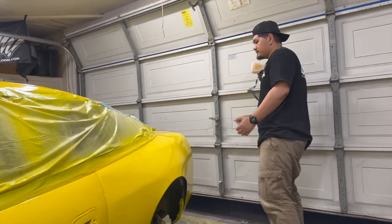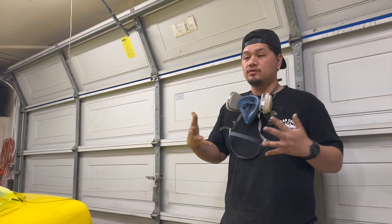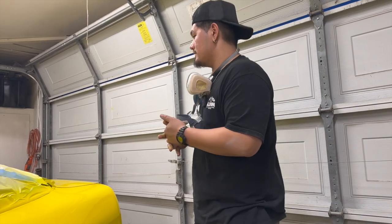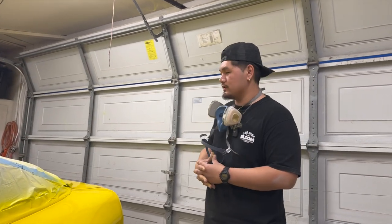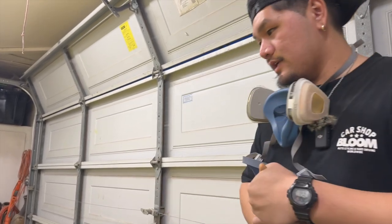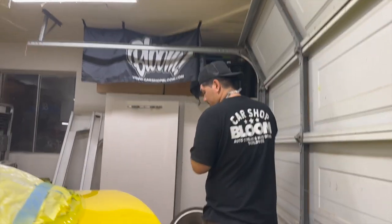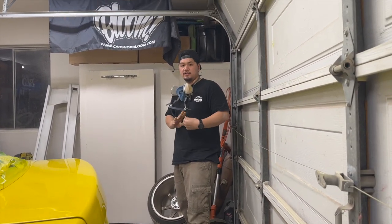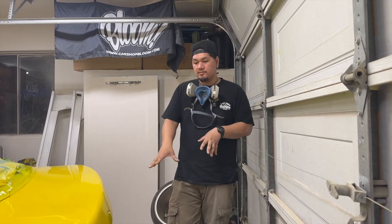I do have Type-X tails for this car, but I don't know if I'm going to run them for the event because we want to tandem, and those are like $1,000 tail lights now — if I end up getting hit, that's totally not worth it. We'll probably just put the clear ones back in and slap the car back together. I did end up spraying the bash bar yellow just to keep it all matching. I'm not too sure if I'm going to spray it black or not, but in case I run without a bumper, at least it's all matching.